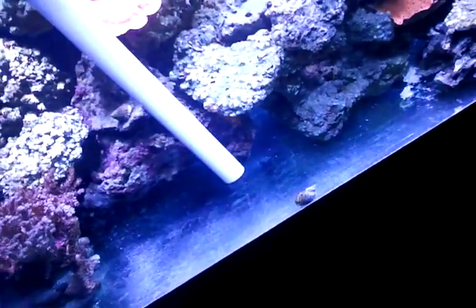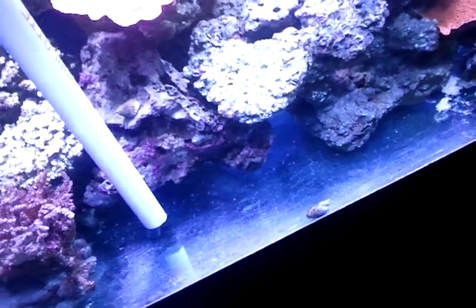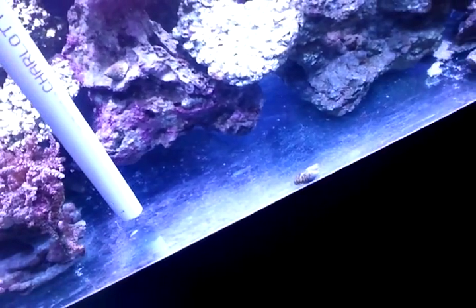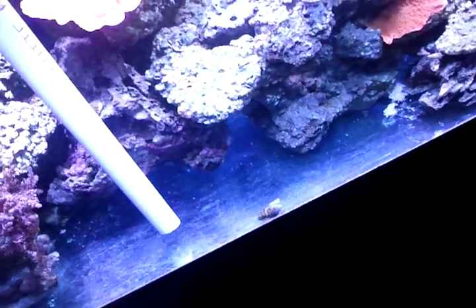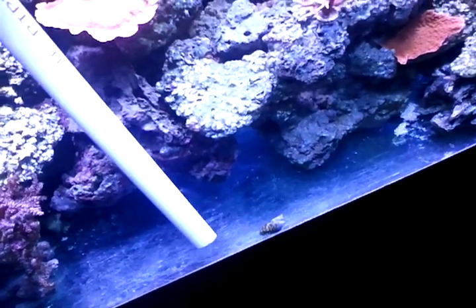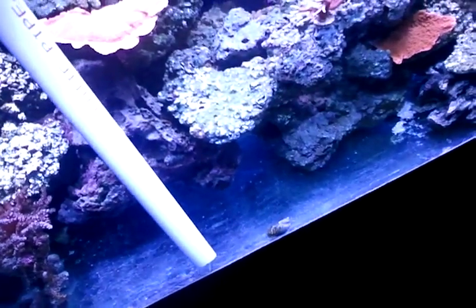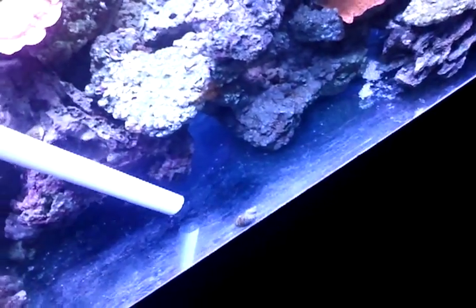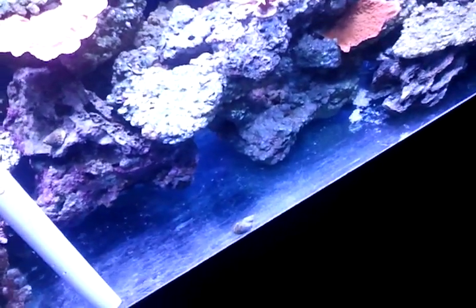I usually do relatively light feedings every day because I have chromis in my tank. The day of the water change I usually do one heavier feeding with a variety of food — mainly I just feed flakes and some of this Instant Ocean seaweed mush stuff, then I feed my tank.